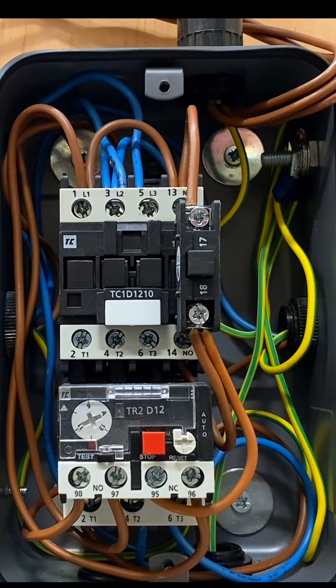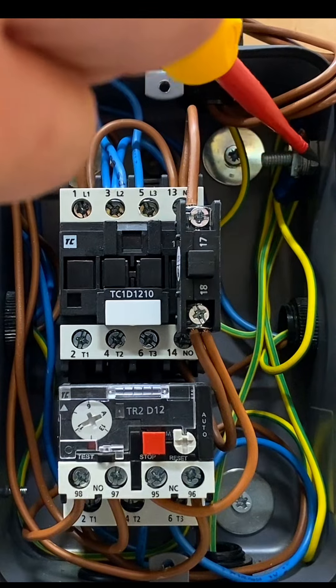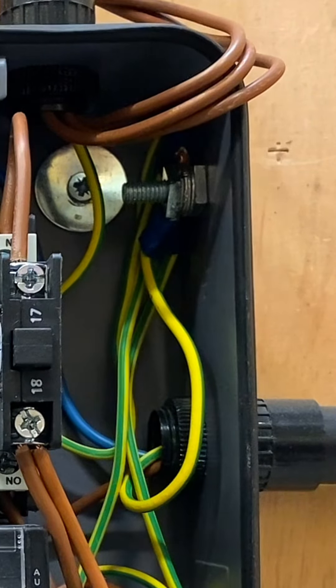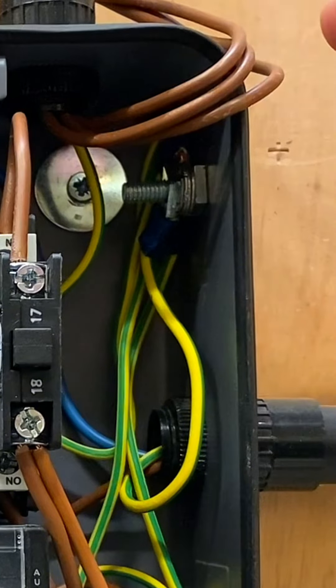There are a couple of other things worth noting that weren't shown in the classroom: the CPC connections. The CPCs were represented with a small green square on the drawing upstairs, but it's paramount that all CPC connections — the exposed conductive parts — are properly connected in the back of the unit.